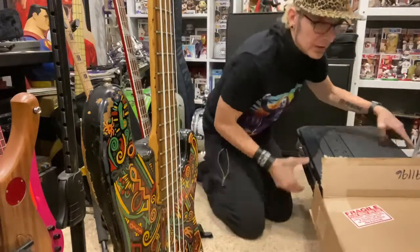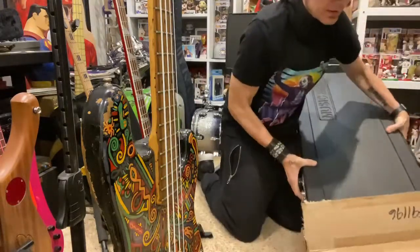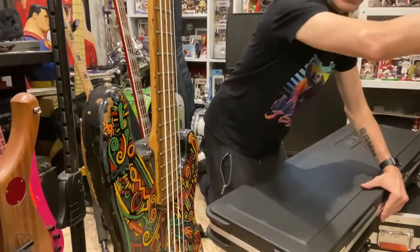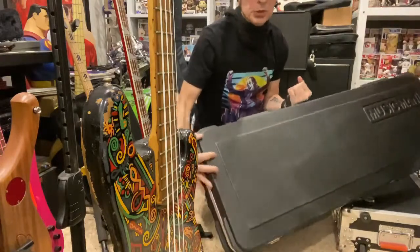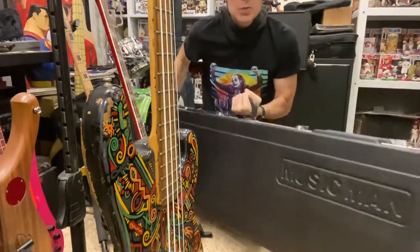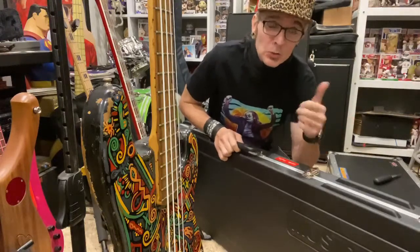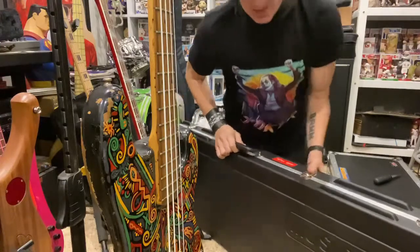Oh my goodness. So what we got here is a big, beautiful case. There's my Rick — Music Man right there on the side. So that's it for tonight — this week's Bass Talk with Freak Bass, it's a case. Cool. No, I'm just kidding — I think there might be something inside of the case. Let's see what's inside.